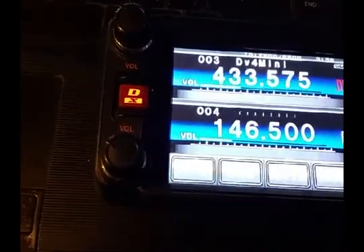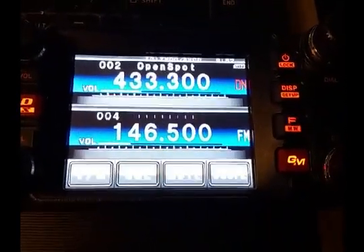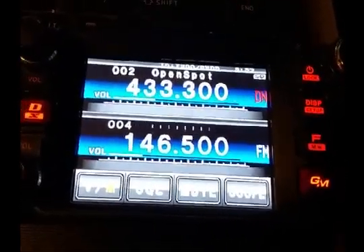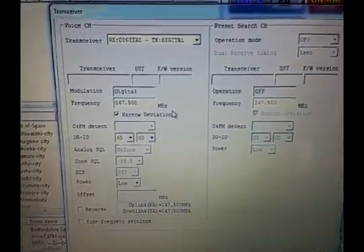I can put it on a known frequency. This is off of my OpenSpot, which is tuned to Texas Nexus. If there's any activity, we should hear it. This stabilizes. Let's see what the transceiver says — of course, the information is gone because it's not connected.